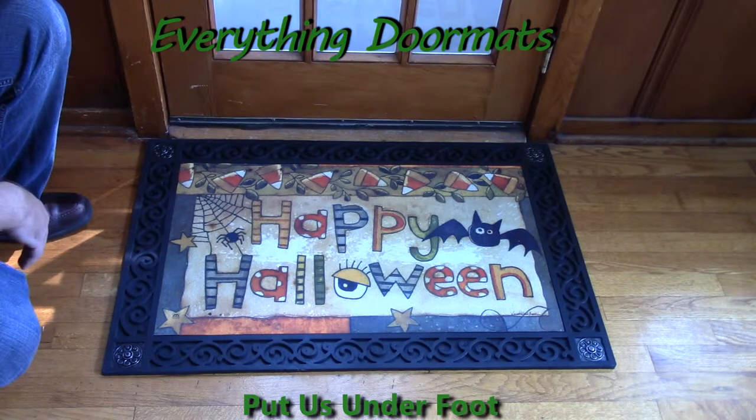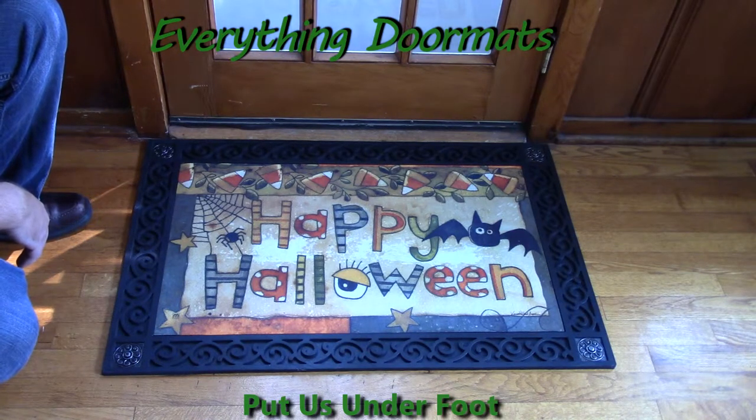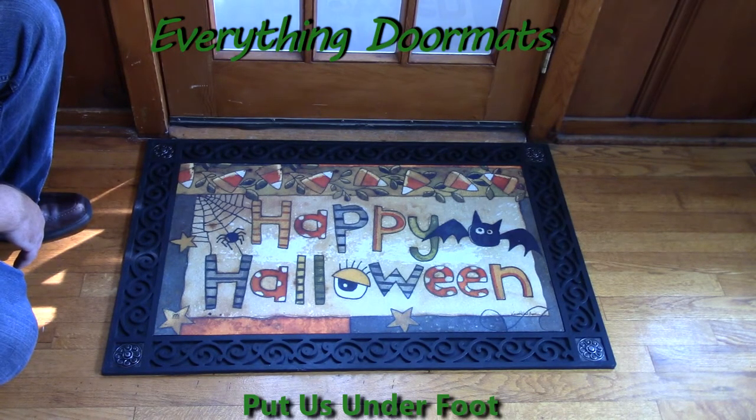The trays add either a decorative touch to the mat, or with our indoor mats or indoor trays, adds an ergonomic foam standing surface that can relieve stress on knees and joints. This Happy Halloween Matmate Insert Doormat is a great way to dress up your home's Halloween decor and can be found in our Halloween collection.